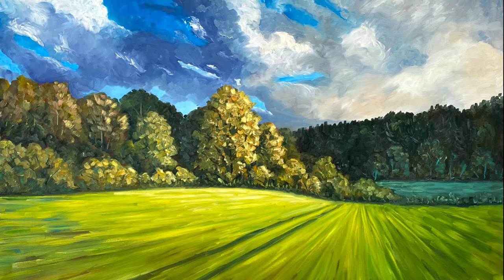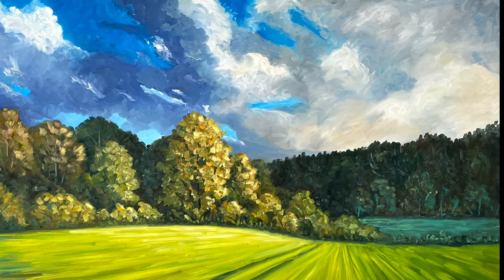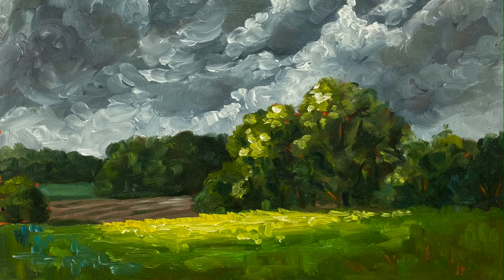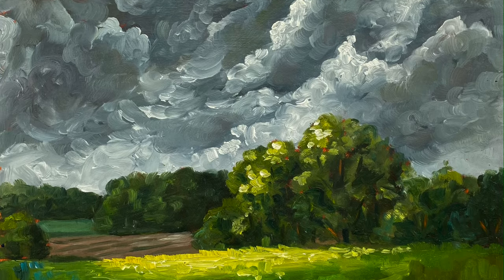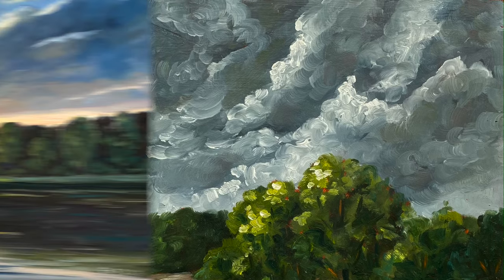Clouds are a wonderfully versatile element in landscape painting. As a compositional element, they can be a counterpart to the landscape or, especially in connection with the light of the sun, can be the focus of attention themselves.